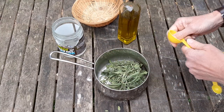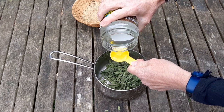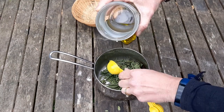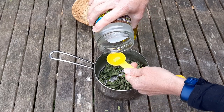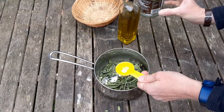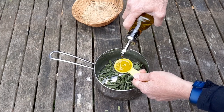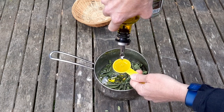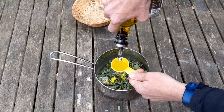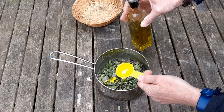To those dried plantain leaves I'm going to add five tablespoons of coconut oil and three tablespoons of olive oil. You could use all olive oil or all coconut oil or some other oil completely, but I quite like this mixture. The green of the olive oil gives the balm a nice colour.